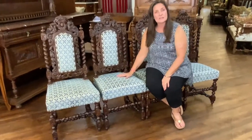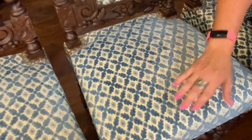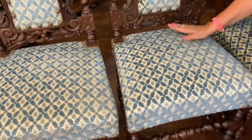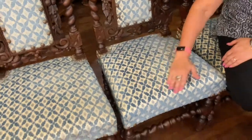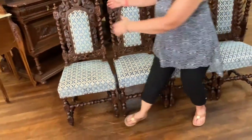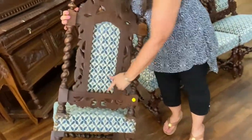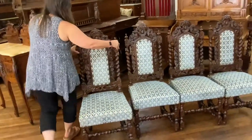The upholstery has been newly redone. It has an ivory background with a sort of periwinkle blue crisscross pattern, and it is a velvet, so it does change colors a little bit as your hand moves over it. The back has also been upholstered, so you could float them in a room and they would look nice.